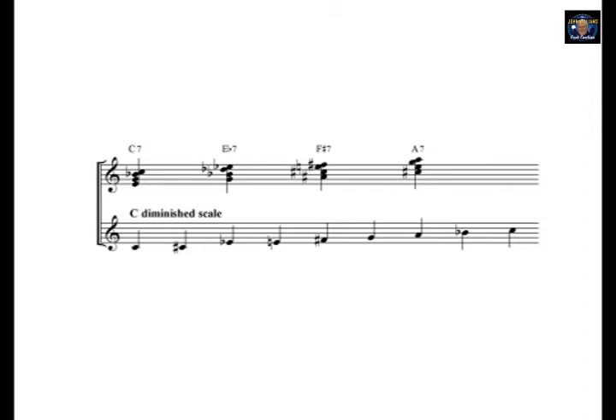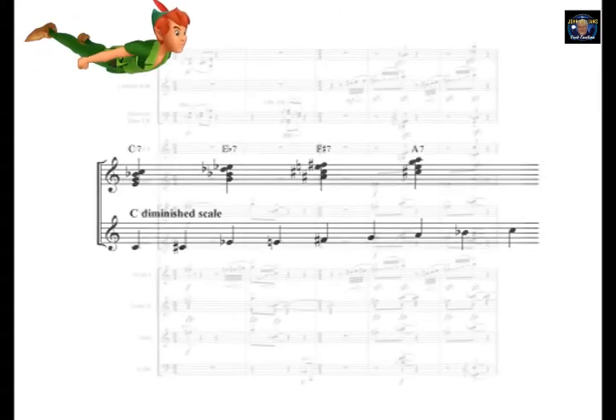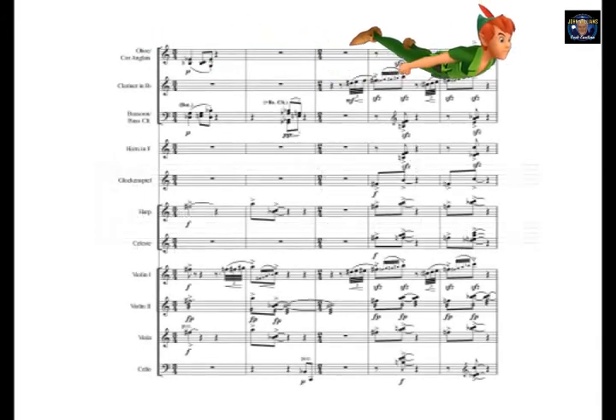John Williams frequently uses this scale for flying or fantasy cues, and also the relationship between the four dominant seventh chords. In a later episode, I'll be covering the music that underscores Tink's arrival, but for now we have the anticipation of something coming.